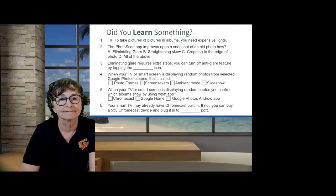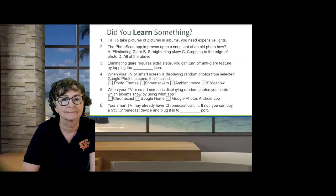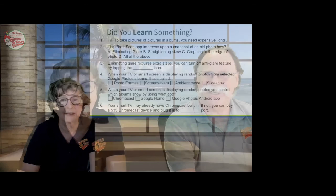Your smart TV may already have Chromecast built in. If not, you can buy a $35 Chromecast device and plug it into an HDMI port. You just need to know which HDMI port you plugged it into, set your TV to that input, and it's now a big photo frame.